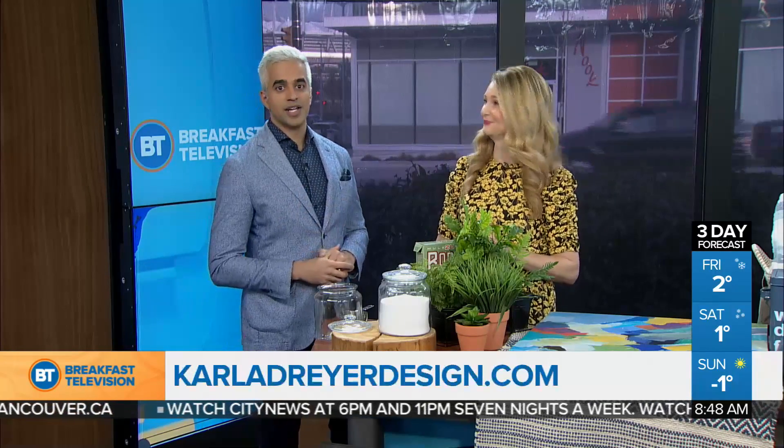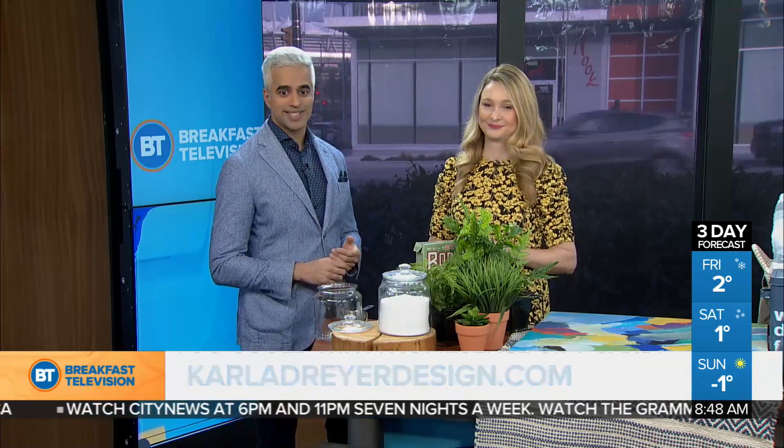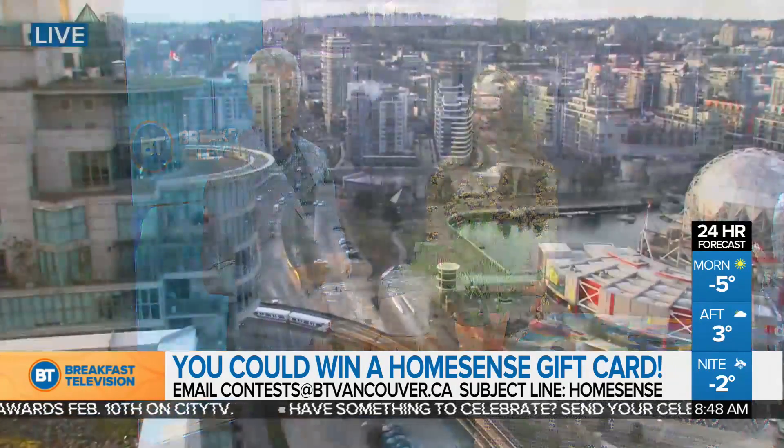And that's why it's muscle fresh. A Homestance gift card is up for grabs — thanks to Carla. Email us at contests@btvancouver.ca right now, subject line Homestance. How much is it? $250 — sweet, you could get all this. Even make your own detergent. One final look at weather coming your way — stay tuned.